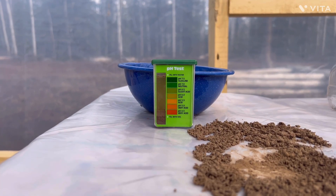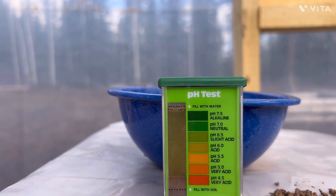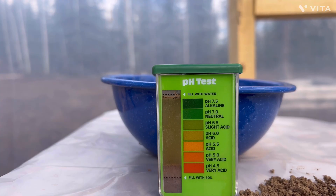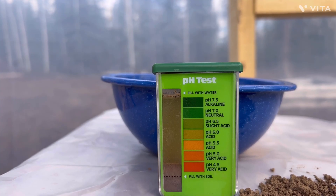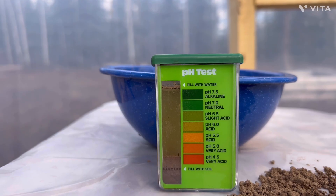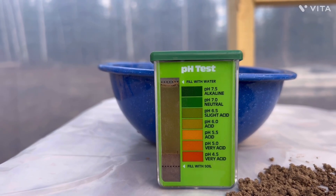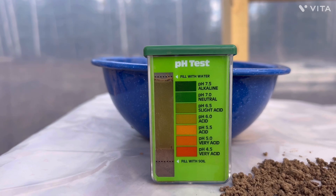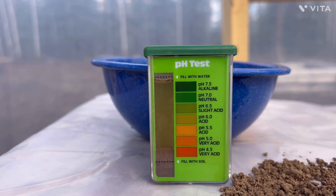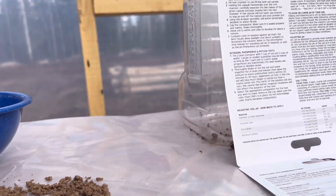Comparing it to the chart — it's kind of hard to tell on video — but I think it's probably around 6.5, somewhere between 6 and 6.5, probably close to 6.5 pH. That's about what I figured. So the pH is pretty spot on to what I was thinking. Now we need to get ready and do the other tests with the rest of this soil.